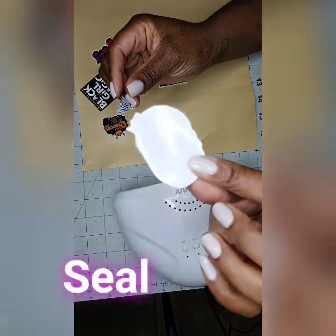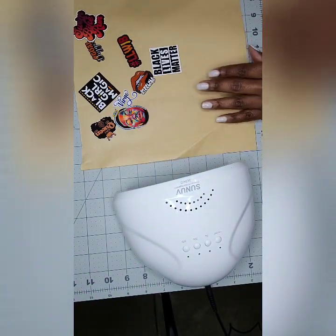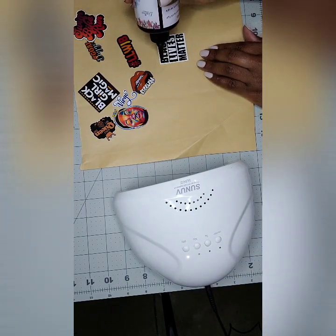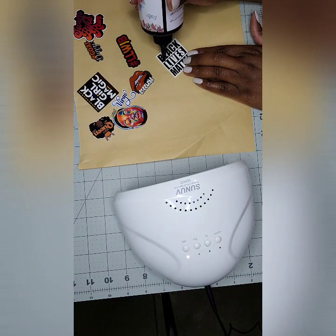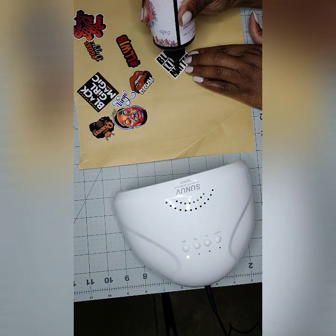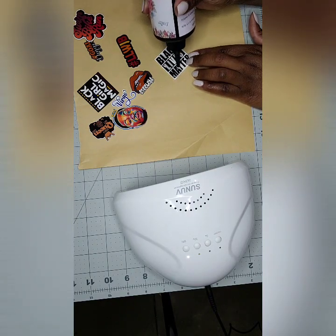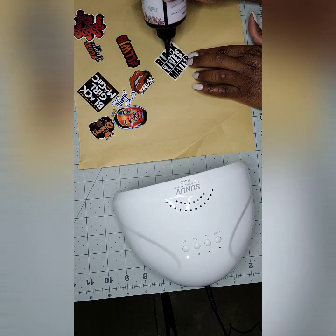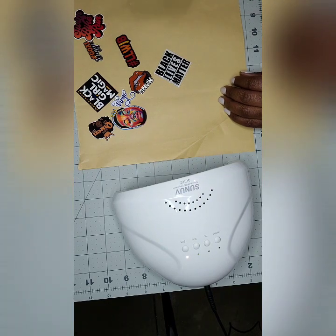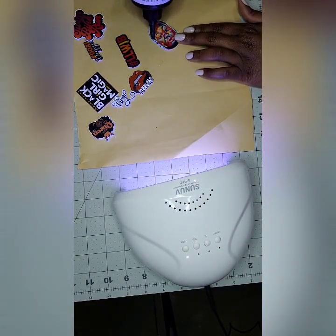The charms should now be a thick hard plastic ready to be resined. I'm setting the timer on my UV light for 60 seconds, then applying a layer of UV resin to each of the charms as evenly as possible.